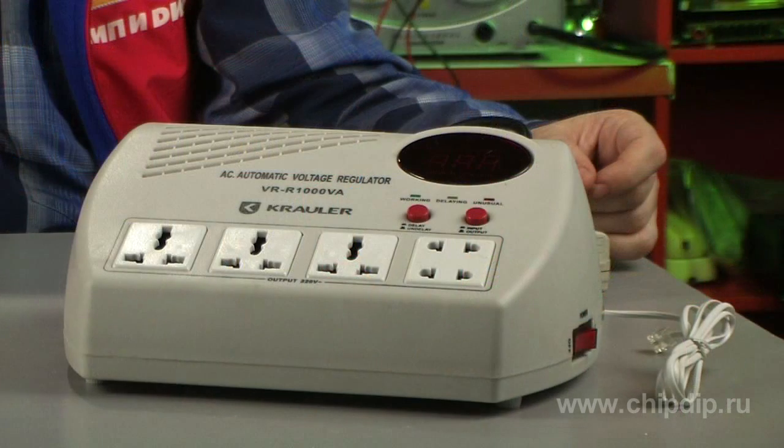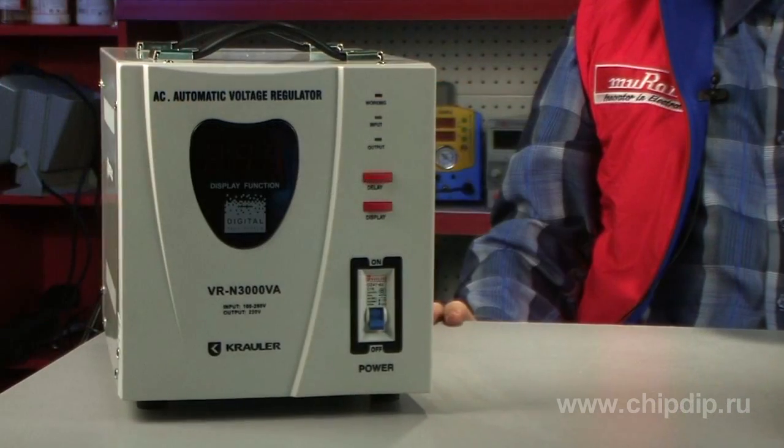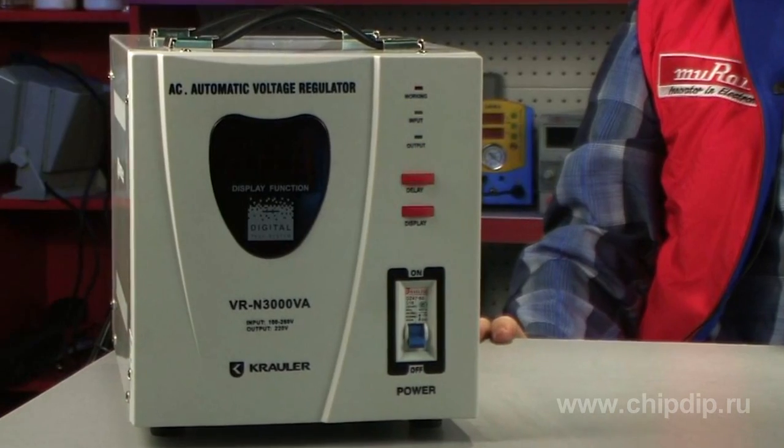A relay voltage stabilizer is one of the most popular types of voltage stabilizers. Circuits of such stabilizers are based on transformer taps commutating with the help of electronic commutators.